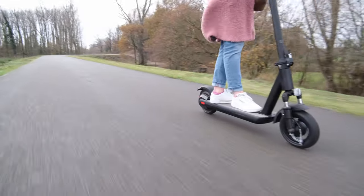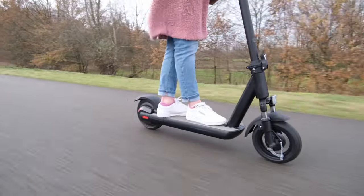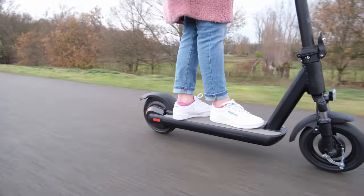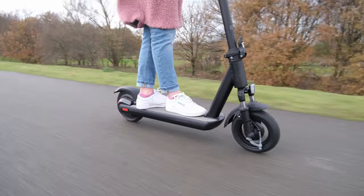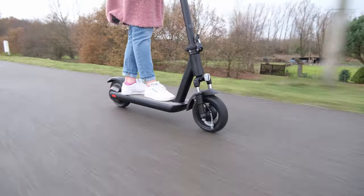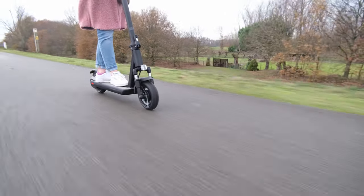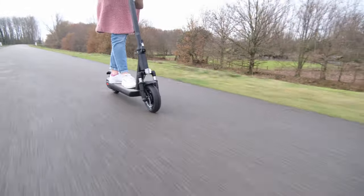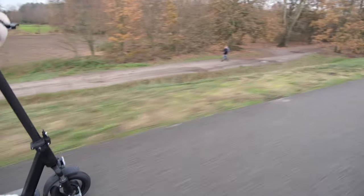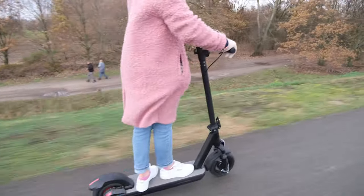I just want to get some specs out of the way first. This is a 22kg scooter which will give you about 50 kilometers of range if there's not too much wind and it's not too hilly and you're not too heavy. It's a rear-wheel drive hub motor with 500 watts of power and the battery is a whopping 13,000 milliamp hours or 13 amp hours.